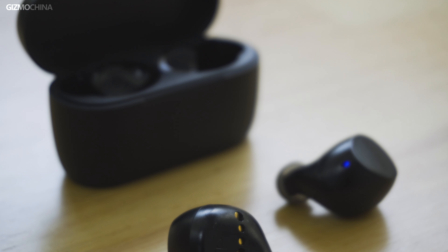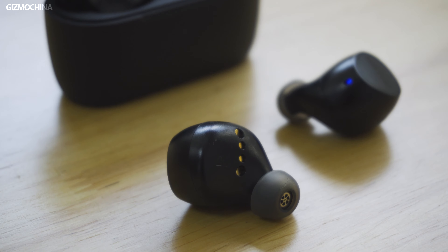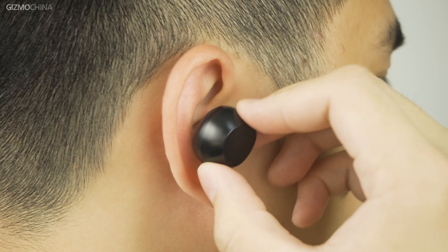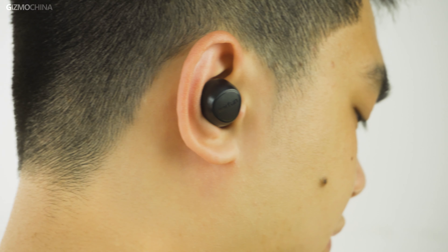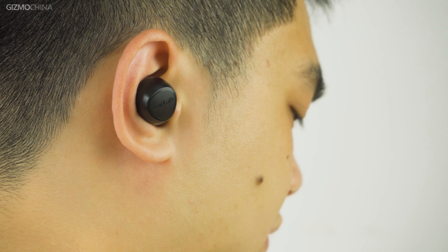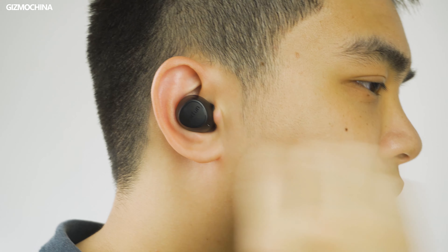While the changes to the earbuds case are quite significant, the changes to the earbuds are very minor. The Free 2 earbuds are still snail-shaped, similar to the design of the Samsung Buds series. When wearing them, you need to rotate them in the ear to hold them in place. Because the weight is more concentrated, they won't easily fall off when worn firmly. Although they do not have active noise cancellation, when you play music, noise is well shielded.